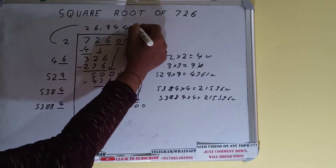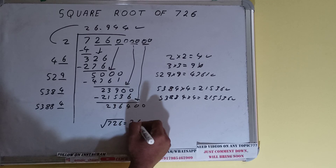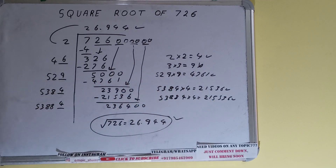We don't need to calculate further because we got the answer correct up to three decimal places. So the square root of 726 will be 26.944, and that would be the answer. If you found the video helpful please hit the like button, do consider subscribing, and thanks for watching.